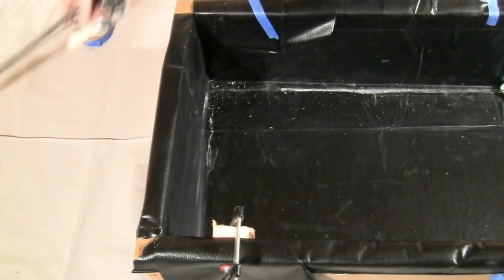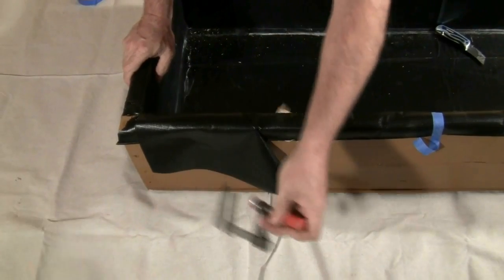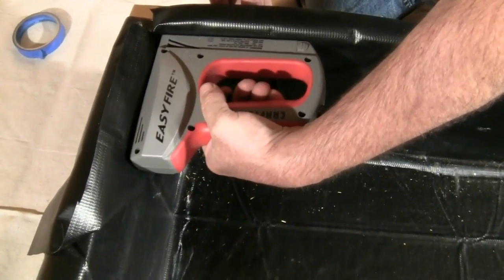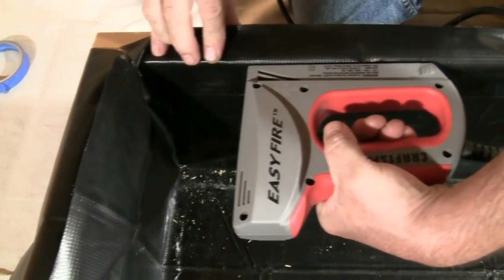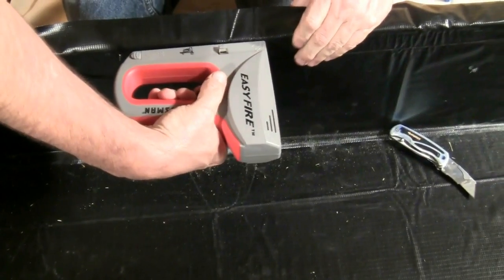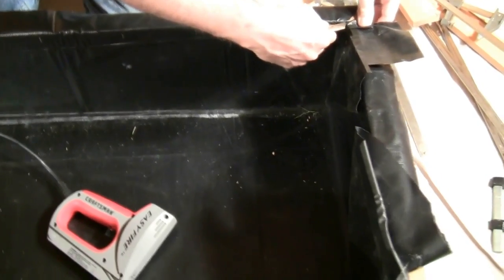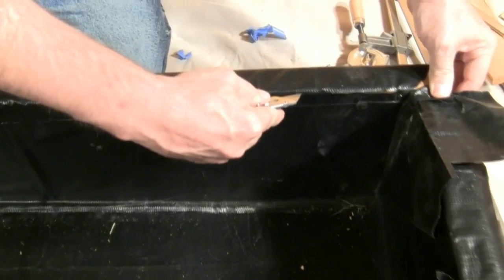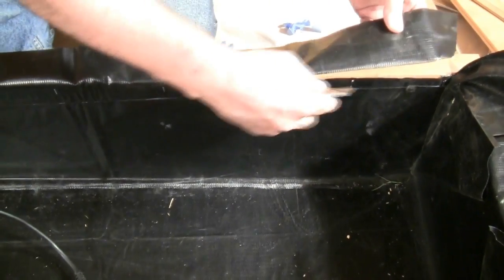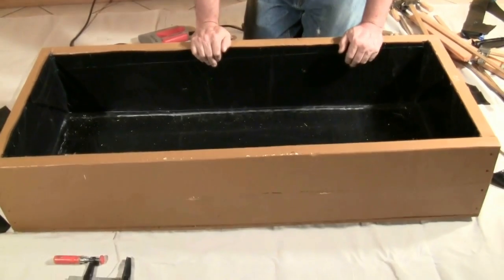When the glue is dried, remove the clamps and wood and make any necessary adjustments to the liner so it fits snugly along the edge and in the corners. Use a staple gun to secure the liner along the top edge of the bed. Make sure you staple as close to the top as possible so the nutrient-rich fish water doesn't come in contact with the staples. After stapling, cut away the excess liner to create a smooth edge along the top of the grow bed, making sure you cut above the staple line.